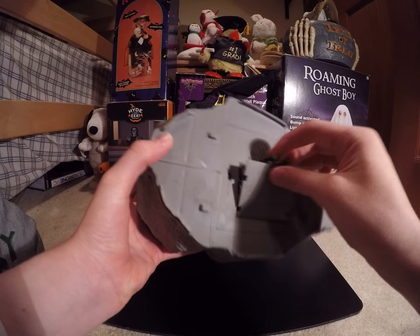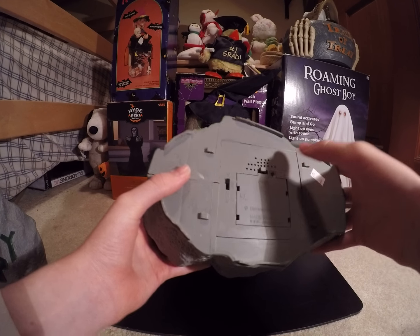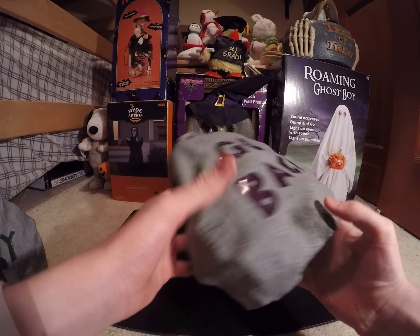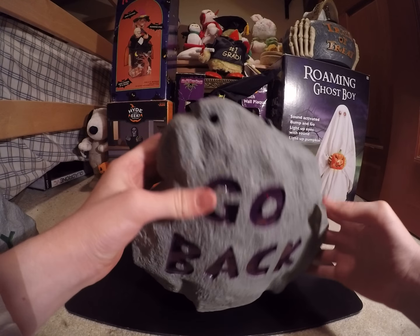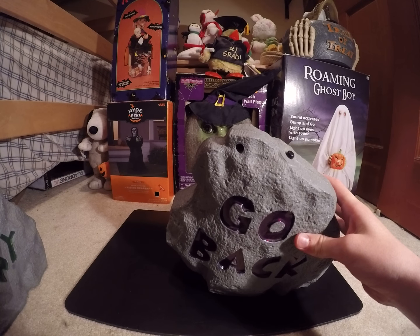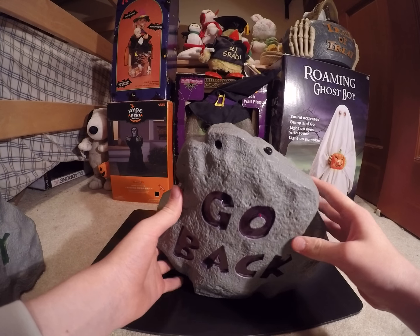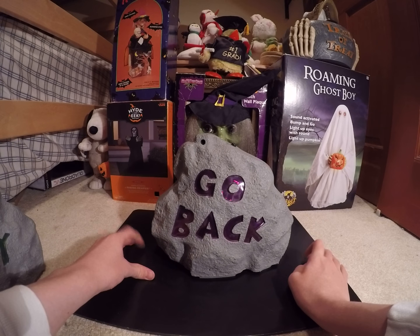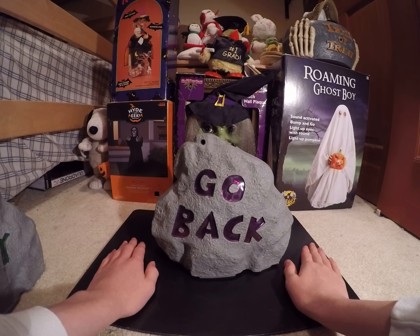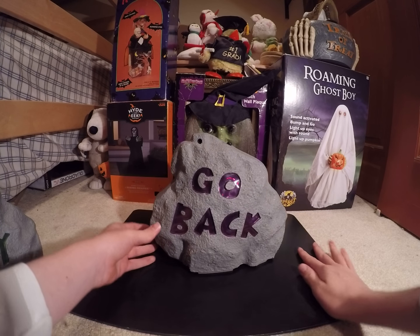It takes three double A's, and there's the speaker — it's a decently loud speaker. The button works on this one, unlike my other one where the button doesn't work. When I have it on this thing, it makes the audio sound weird and it doesn't sound as good. But if I take it off a little bit, it sounds a lot better. I don't know why it's like that.